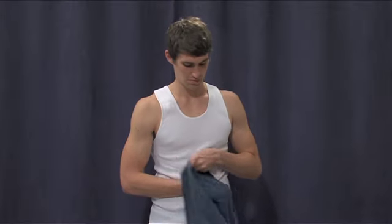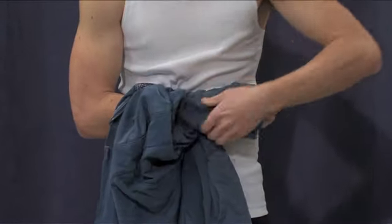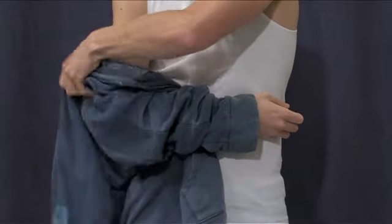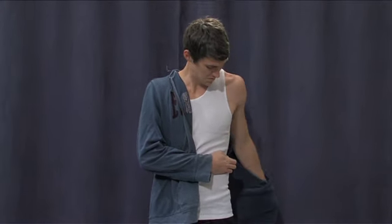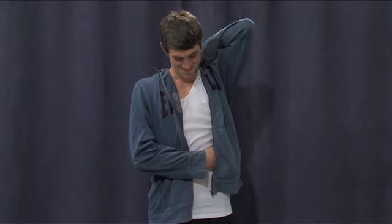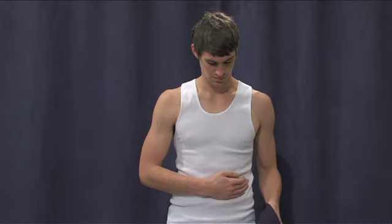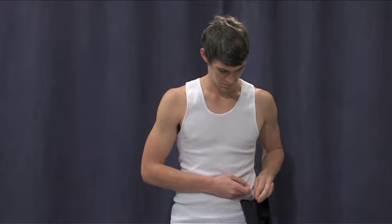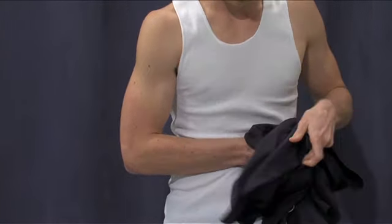Zipper front garments are easy to apply and remove. Pull the garment up and over the operated arm until it is sitting comfortably on the shoulder. With a button up shirt, place the good arm into the sleeve and do up the buttons. If you are wearing a t-shirt, after completing the operated arm, put your head through the head hole and lastly place the good arm into the t-shirt sleeve. A loose fitting t-shirt can also be used but is more difficult to apply and remove than an open front shirt.